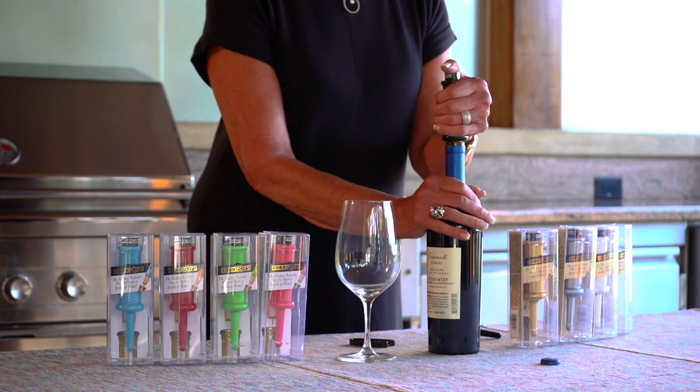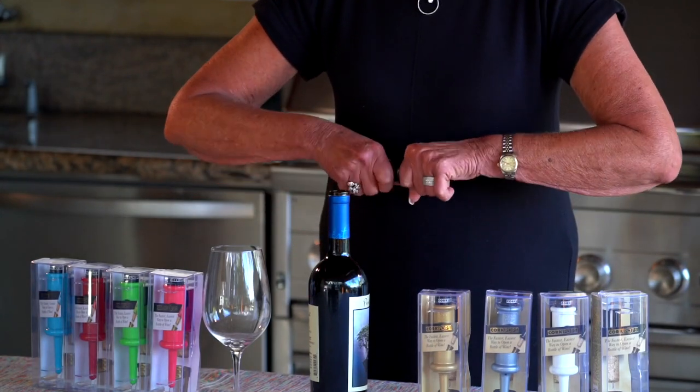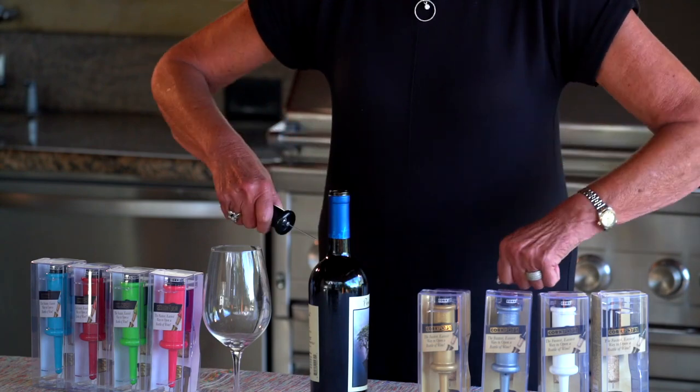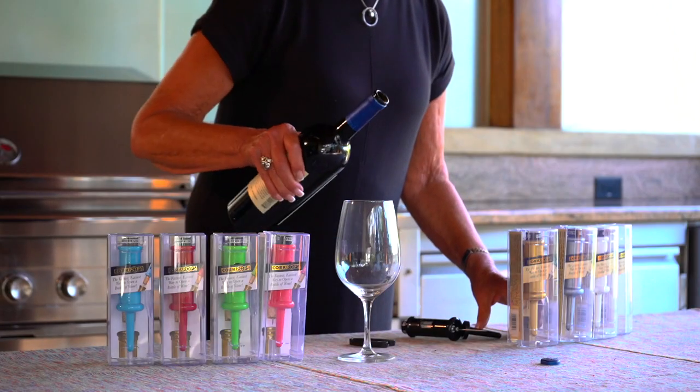When the needle is inserted, press the top of the cartridge while lifting gently. The original Cork Pop wine opener uses a low-pressure, wine- and environment-friendly inert gas to lift the cork out of the bottle. The cork pops right out.